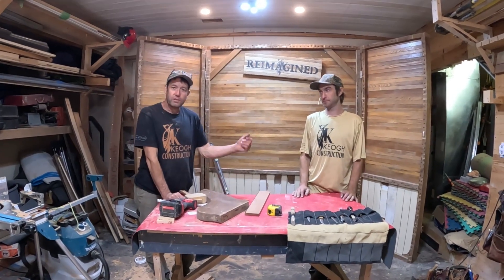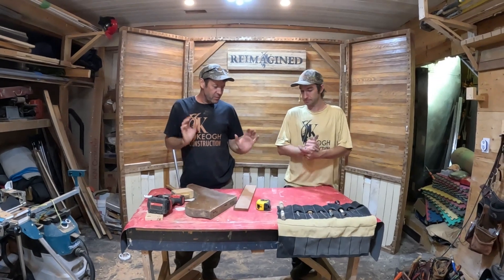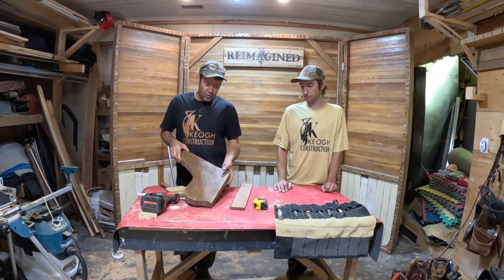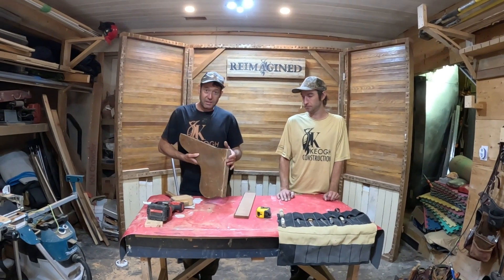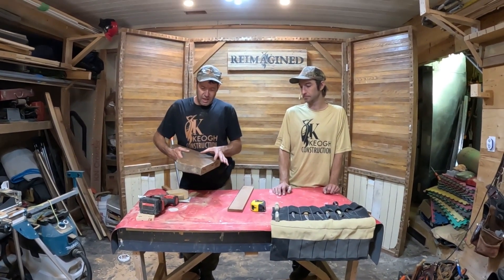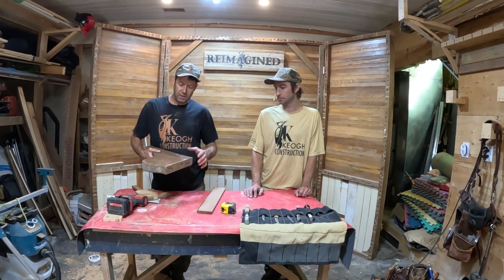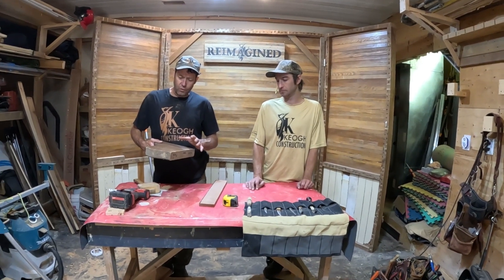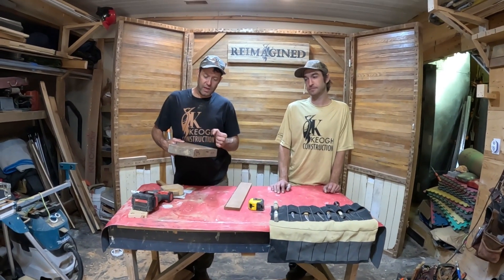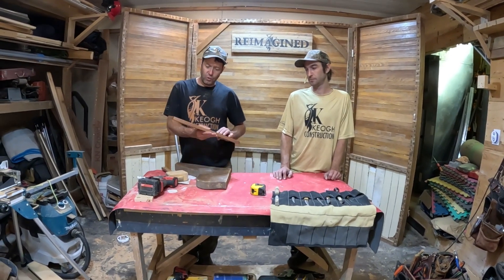Paul here with Brendan for Reimagined. What we're doing today is we're going to take an old pew from St. James in the big town of Colgan, and make a little jewelry holder for by the sink. For the finish, we're going to do a Shou Sugi Ban finish, which makes it water resistant.